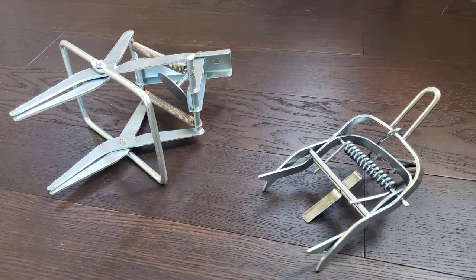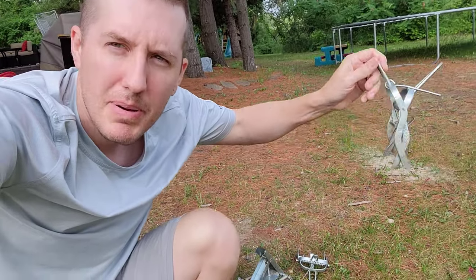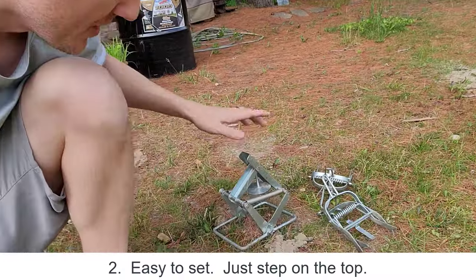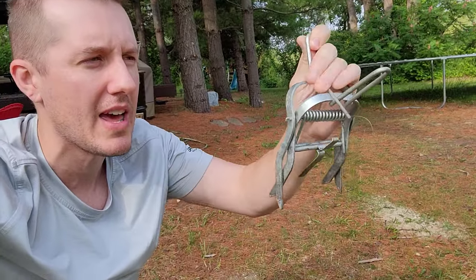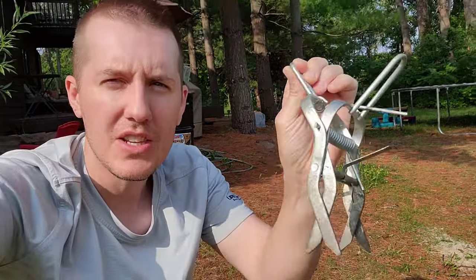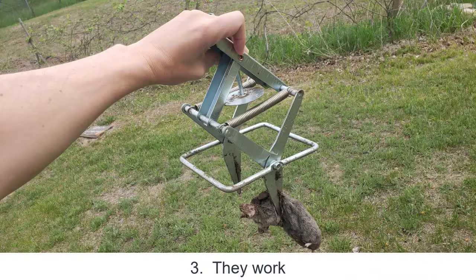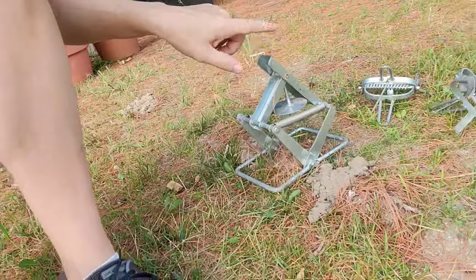Out of all the traps I've used, the best one is this more expensive one. Number one, you can see when it's activated — it pops up visibly, whereas the cheap ones spring open and you can barely tell. Number two, it's way easier to set: just push it down with your foot, done. The cheap ones require squeezing with your hand and setting a pin on a tab — much more complicated. Number three, and most importantly, this one actually works. I've caught way more moles with it.